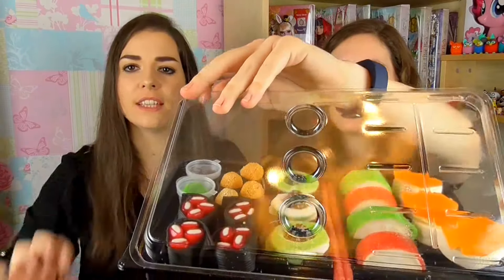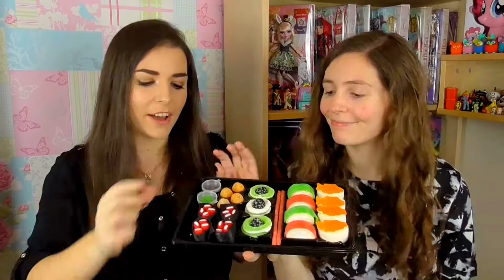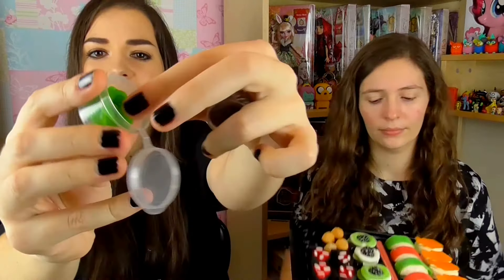So when you open the packaging it looks like this. It's not a Jasmine Starla video when nothing gets dropped. These two little pots right here are supposed to be wasabi and then we have soya sauce right here. Inside these pots we have little shoelaces. Should we try it? Tastes like normal shoelaces — apple flavour.